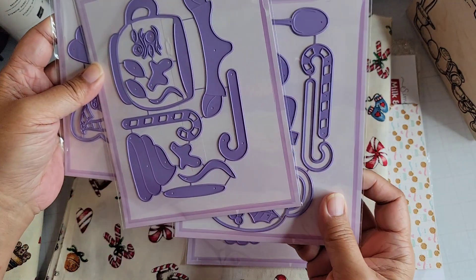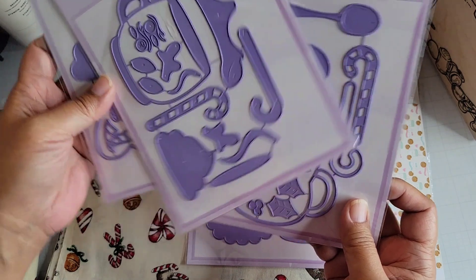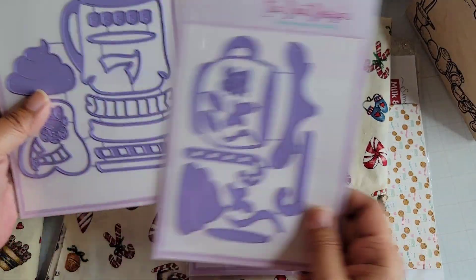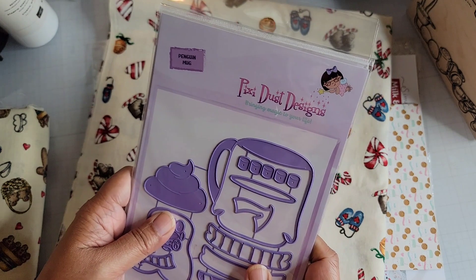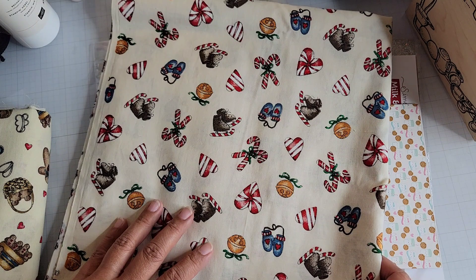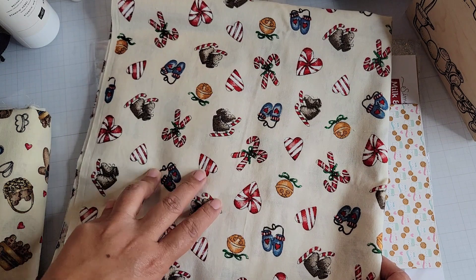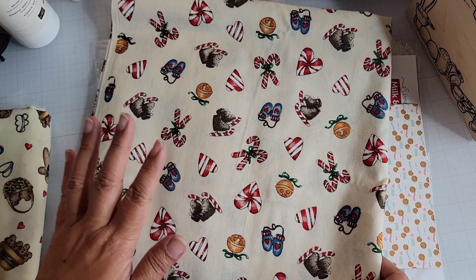They are the same size but they face different directions — they're opposites, so that's nice. Those are the four dies I got from Pixie Dust Designs. I did get this fabric too — I was thinking of using it for a project but now that I see it I don't think I'll use it for what I had in mind. I'll probably just put it in my stash and keep it for later.